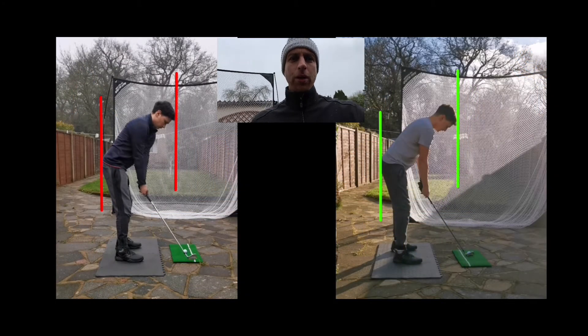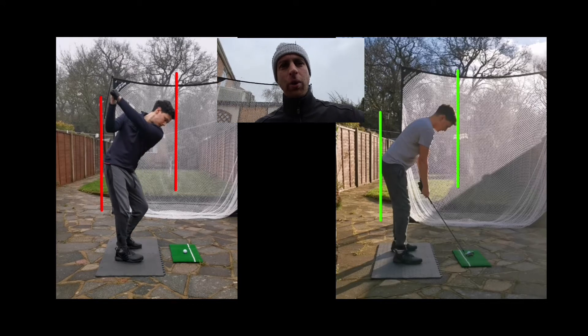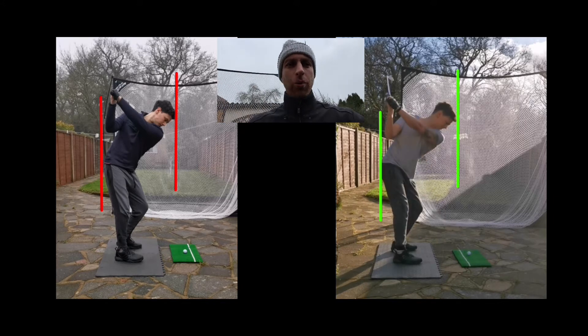We've got Seb here working really well through Skillist online lessons while we're locked down in the UK. Let's have a look at what he's doing well. The left hand side was from a previous lesson and last time we did a lot of work on that initial move in the backswing, which is looking pretty good.